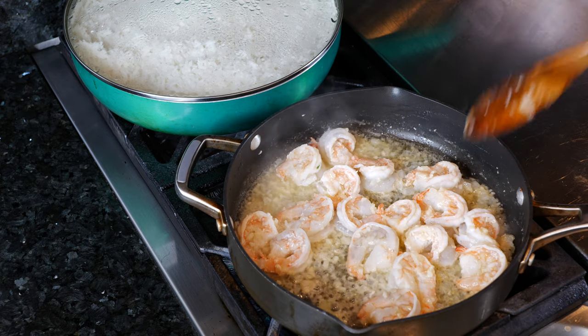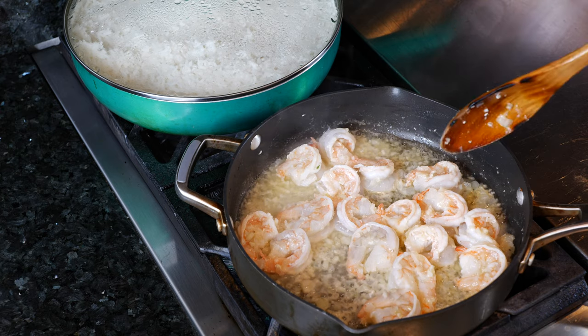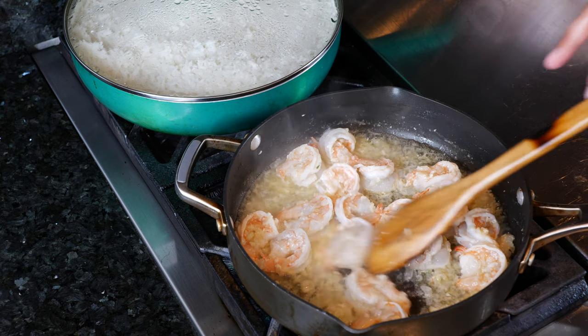I'm losing a lot of weight but I'm getting healthy. There's not that much pressure on my knees and I feel healthier.